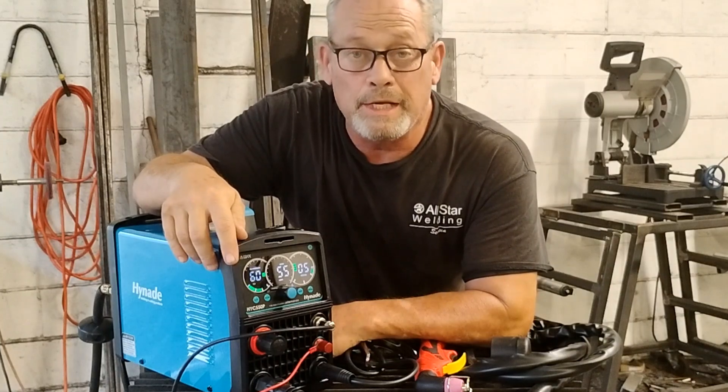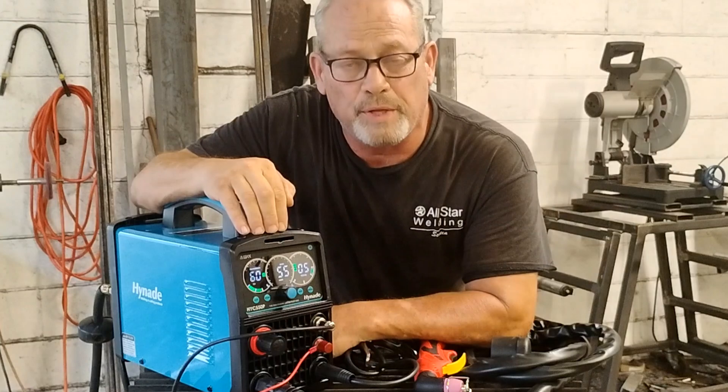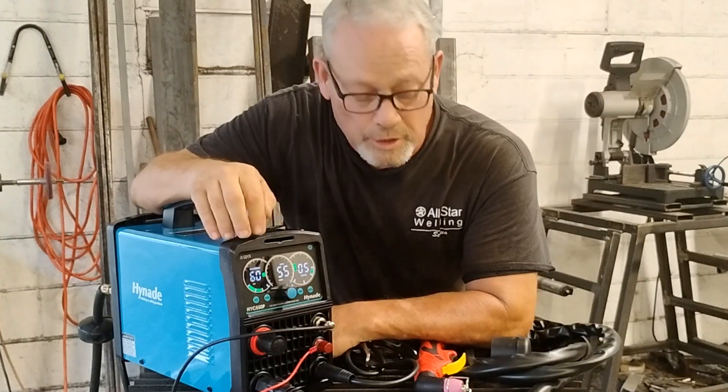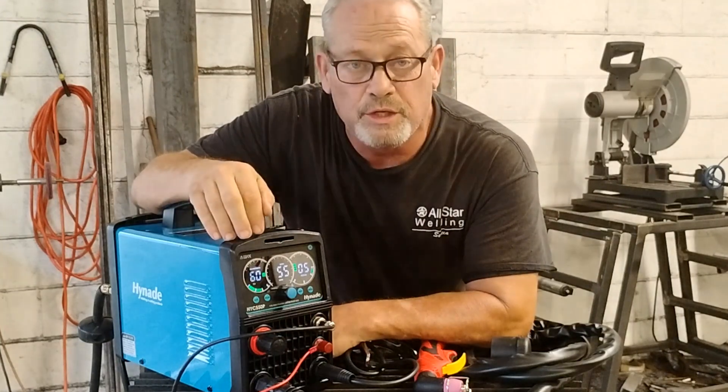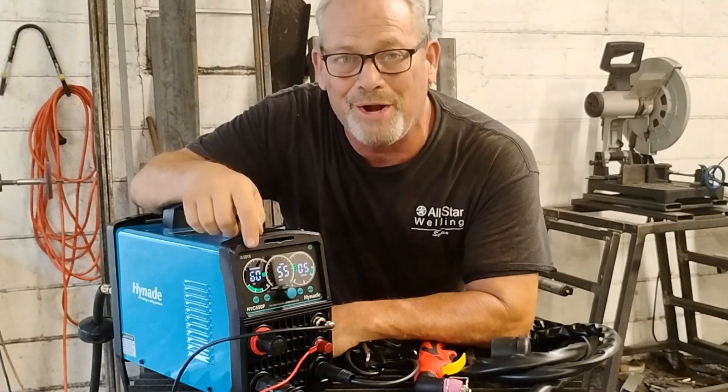Hey everybody! A few days ago the fine people at Hyenaid sent me this 55 amp plasma cutter to check out. We're going to run it through some tests, talk about the features, and see if this is right for you and your needs. Stick around!